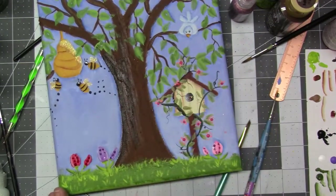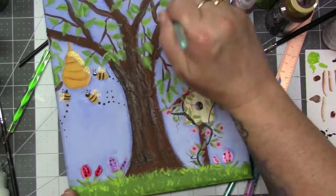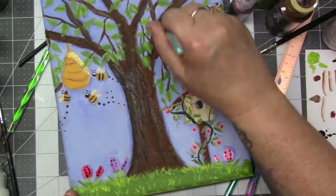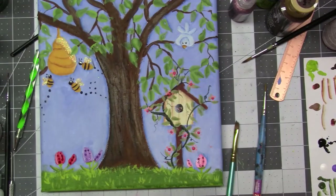Now I'm shading the tree. I'm going to go ahead and put burnt umber and black together to kind of make it so you can see the greatness of that crackle paste. And I will end up going back over that a little bit with milk chocolate because it got a little too dark on me. But other than that, it was fine.